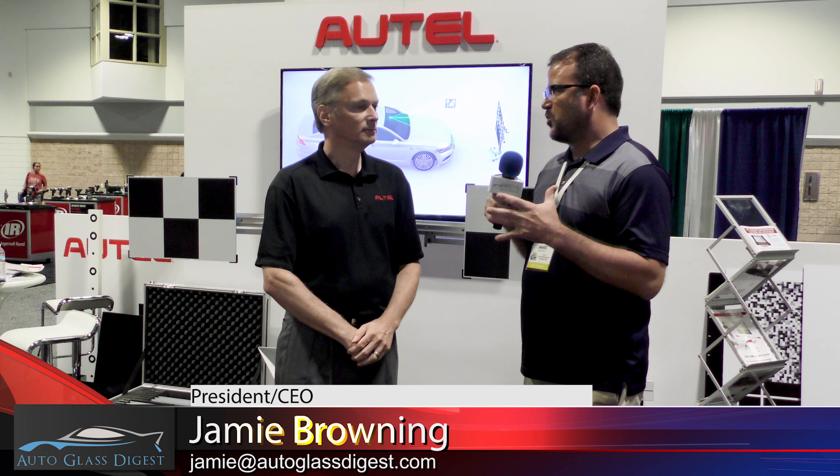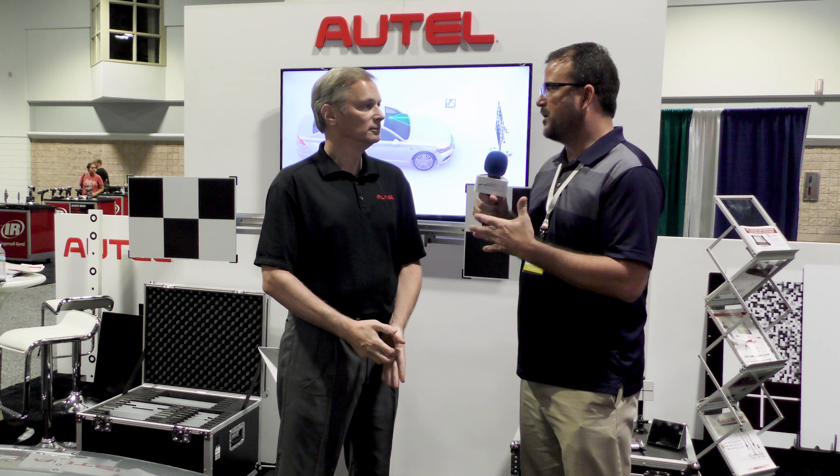We're here at the Alltel booth with George. Amazing results today — a big turnout. Actually, the last two days there's been a lot of interest in the Alltel system, specifically the MA600. That seems to be going very well for you guys.